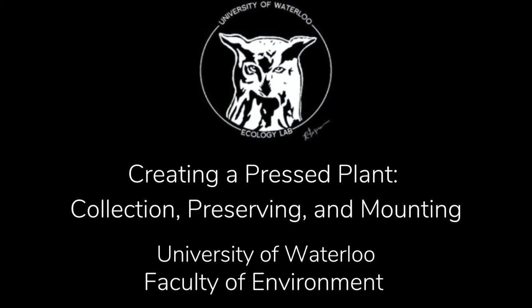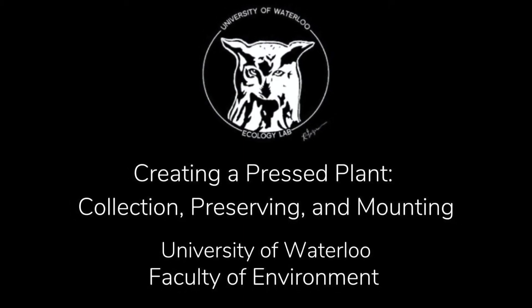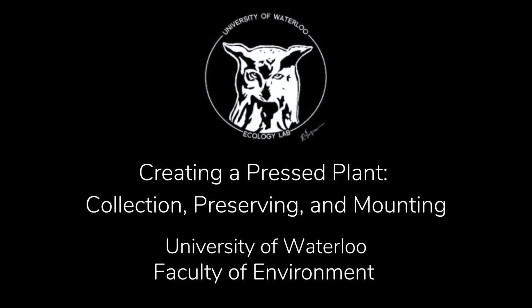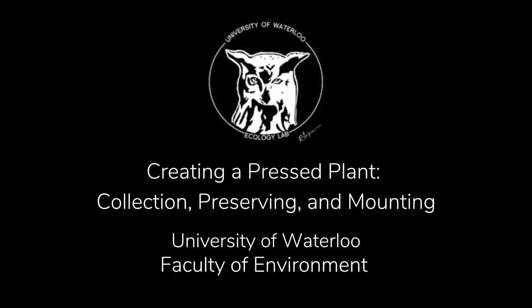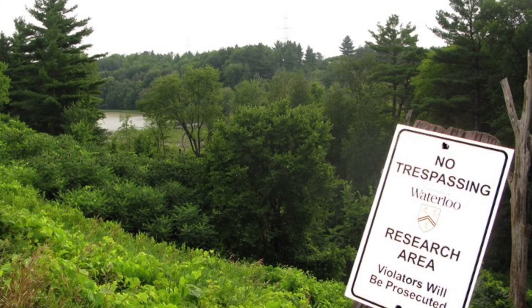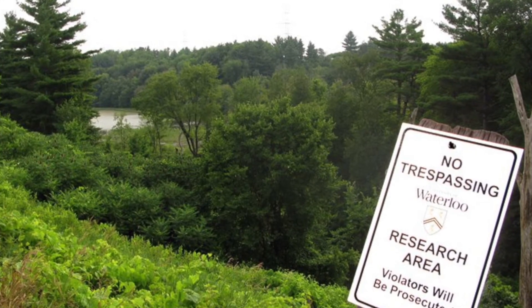Hello, I am Bev Rambeau from the Ecology Lab at the University of Waterloo, and today I want to show you how to collect plants using a roll, dry the plant, and mount it. First, a few notes on the collection of plants.